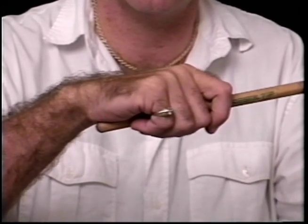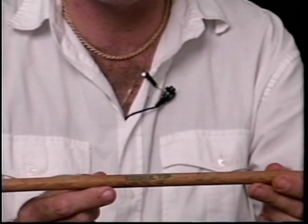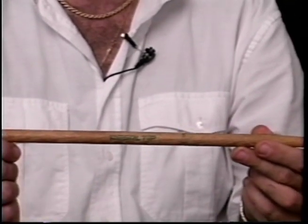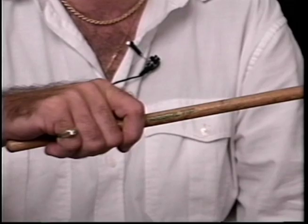That's another rule of thumb. You'll also notice that on most drumsticks — this happens to be a Regal Tip Jazz — in most instances the name or trademark is at about the point where you should be holding the drumstick, and that's exactly the way it applies. All of my fingers, including my pinky.